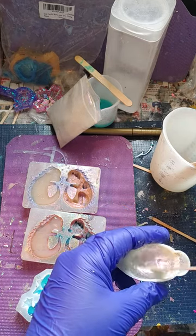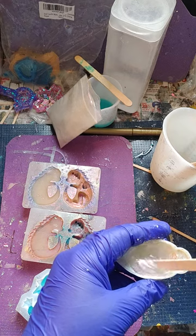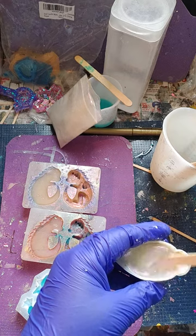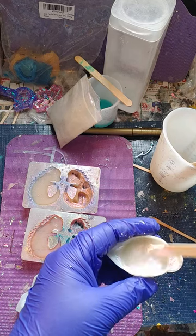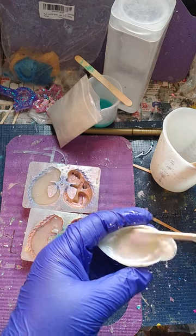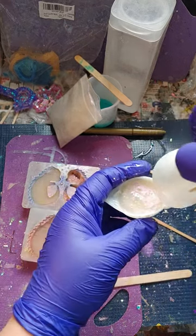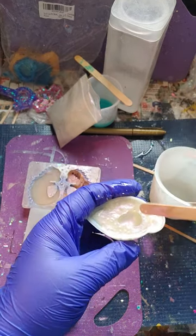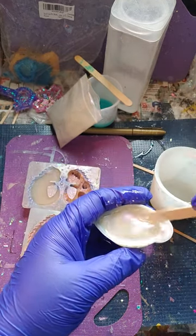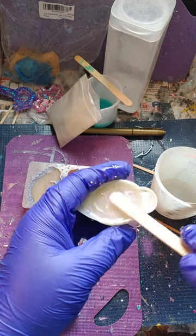Make sure we get this mixed all good. Mix. Add a little bit more. Mix. Perfect.